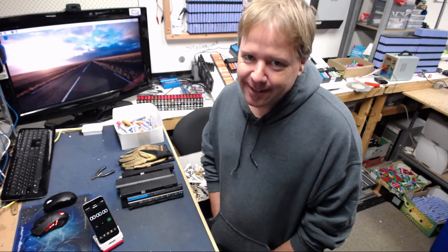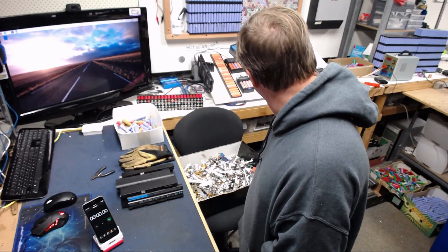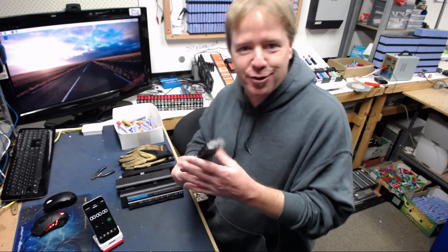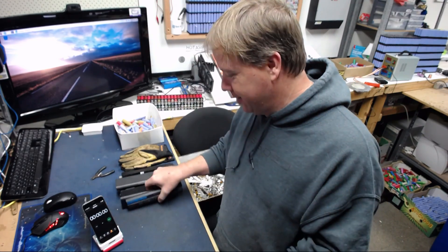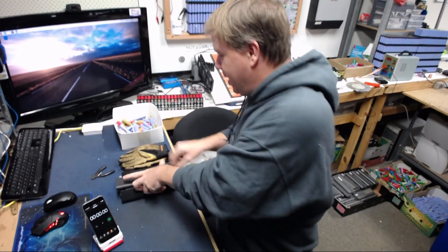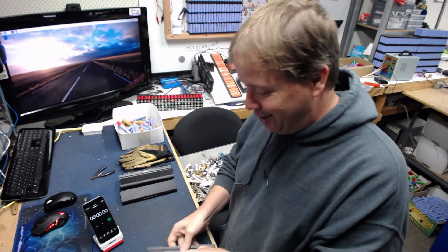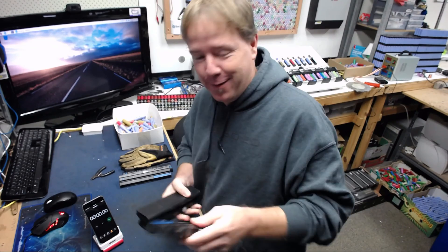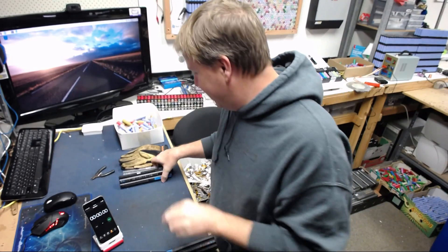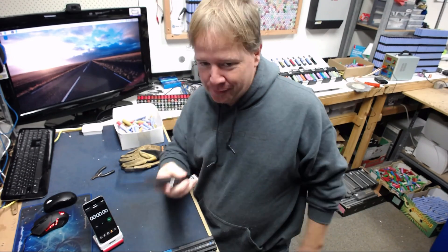Alright sports fans, I've decided to bring back the 10-pack challenge. The 10-pack challenge: you choose 10 packs, you make sure each and every pack is whatever you want it to be — not open and not tampered with. So I've got 10 packs, none of them are open, all of them are in perfect condition and can be used.